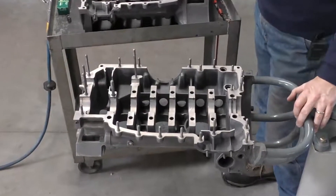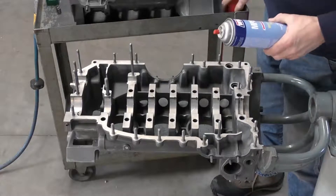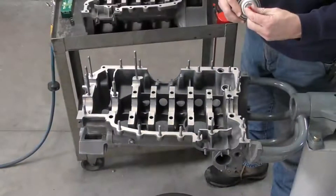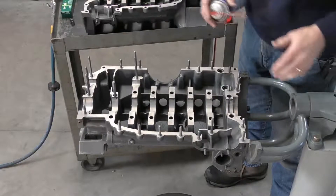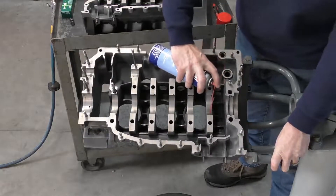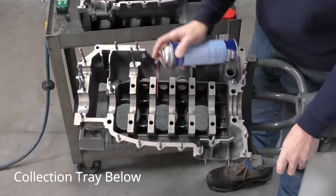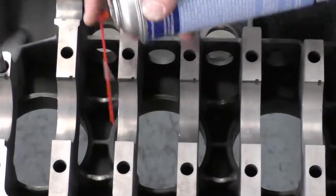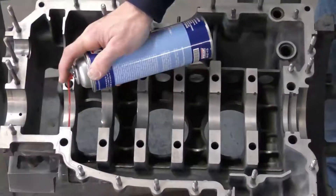For the final clean I'm going to be pushing a multi-purpose solvent through everything, particularly through all of the oil galleries, and then flushing it all out with compressed air. Once you get a crankcase back from the machine shop you want to make sure all remnants of machining are out. So I'm going to come in on each one of these oil galleries for the main jets and soak them with cleaner, making sure I'm running through and getting solvent coming out of different areas throughout the oil galleries.